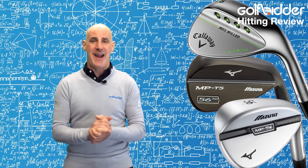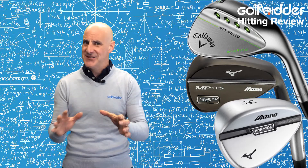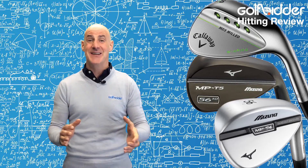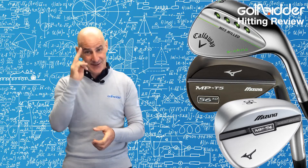Also take a look at the Callaway MD3 wedges — I think you'll like those. We have plenty of choice, certainly something there to suit you. As always, I hope this helps you get out there and enjoy your golf, but for me for now it's Donal out.